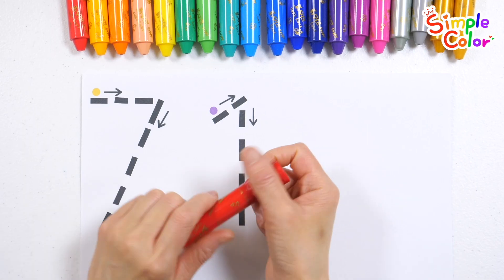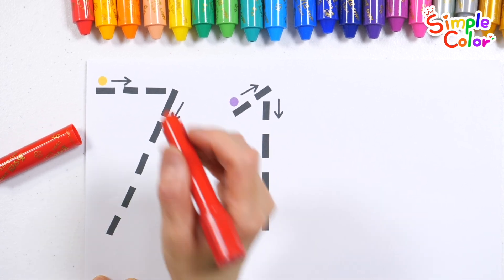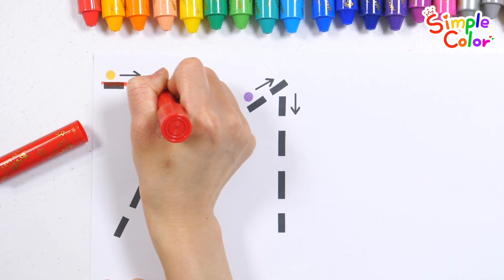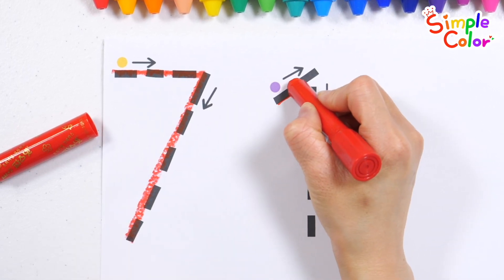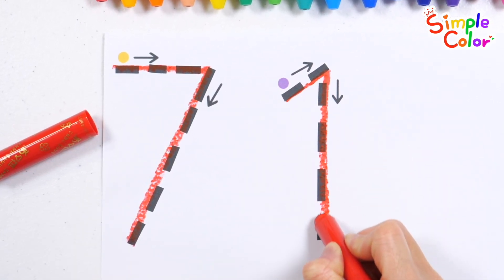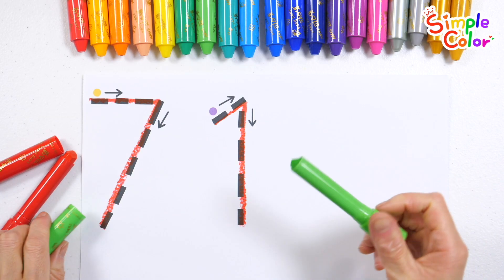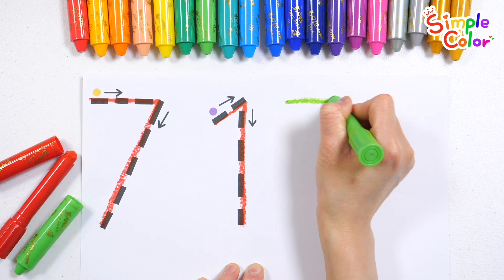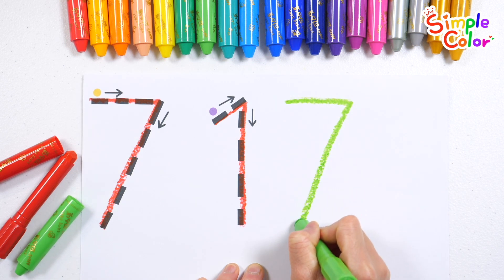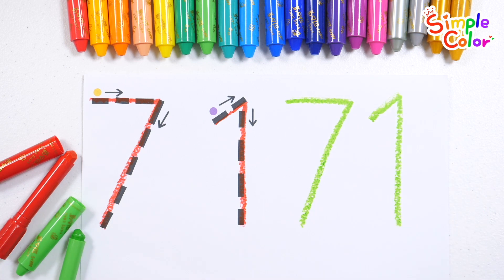Let's write the numbers in the direction of the arrow in the order of yellow and purple. 71. Let's write it again with light green crayon. 71. Good job!